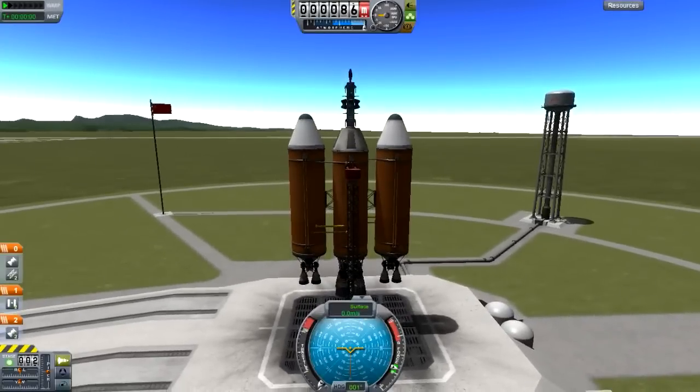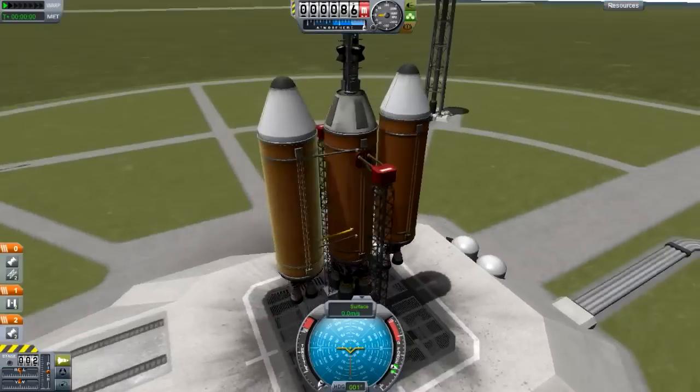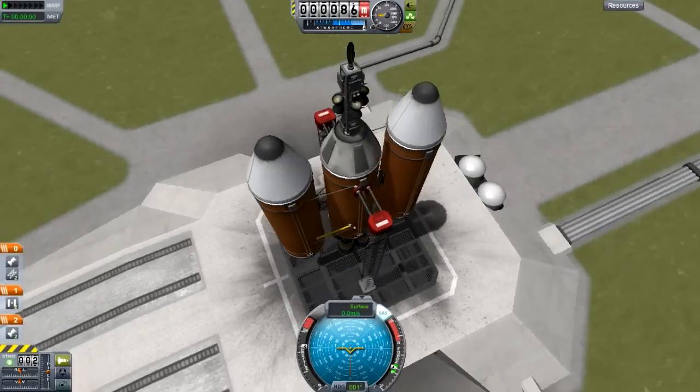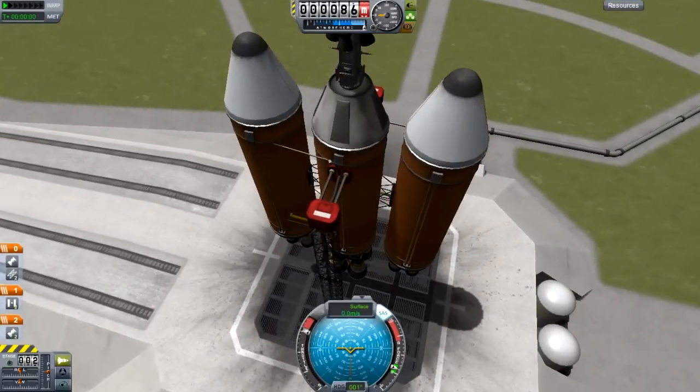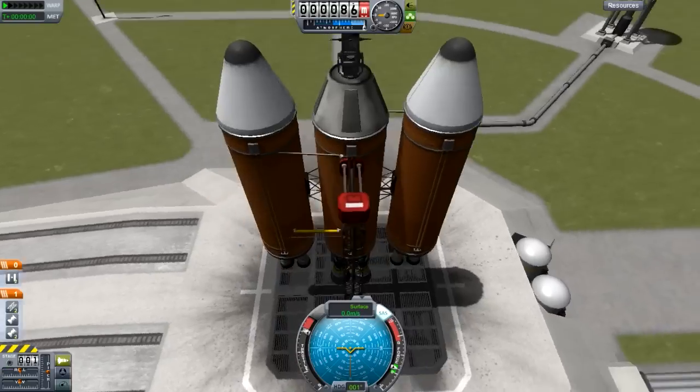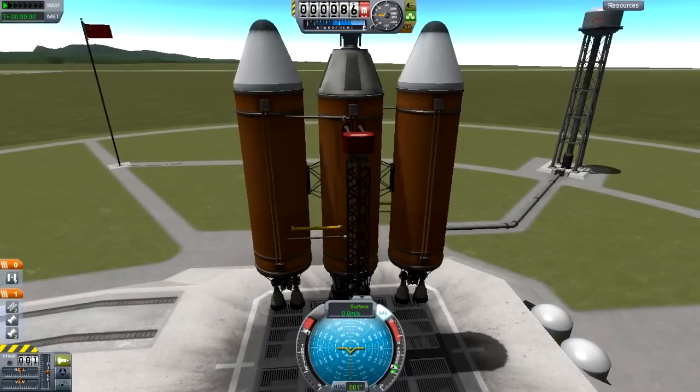Alright everybody, we are on the launch pad with some minor alterations. We are ready to head to the stars and get our geomapping and spy satellite into orbit. Actually, I was about to launch this with the incorrect procedures. Let's just put these guys down here — looking good. Three, two, one. Let's do this. Bam!